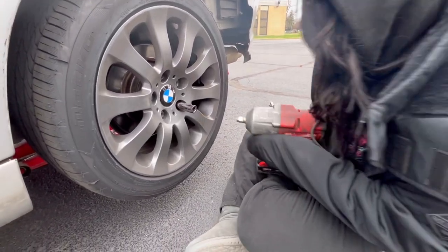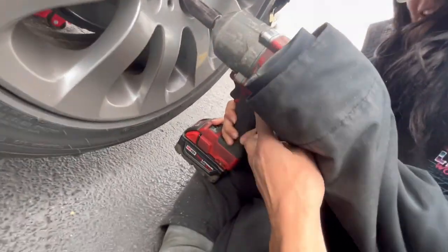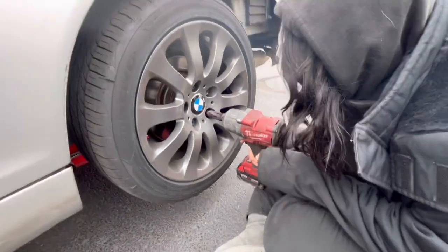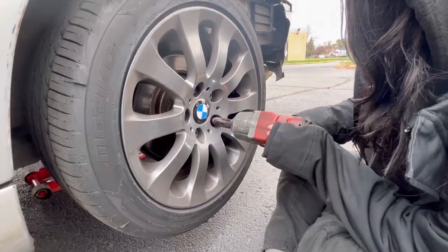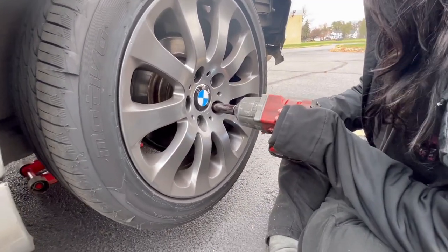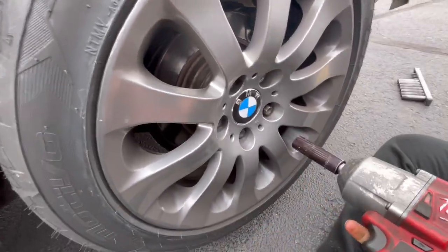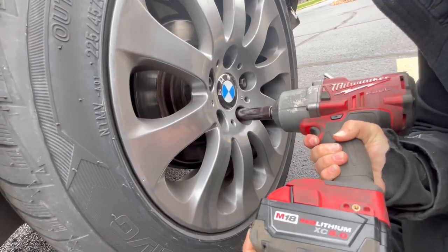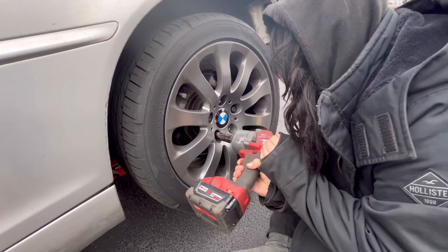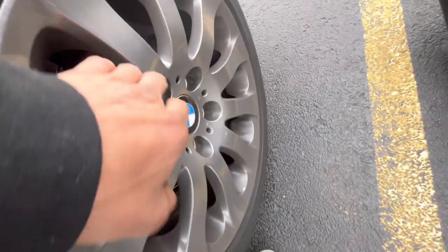Alright, make sure it's on loosening. Yeah it is, go ahead and zap her off. You just have to hold it in place - I think that stud's holding the last one in pretty good because usually they just fall out.